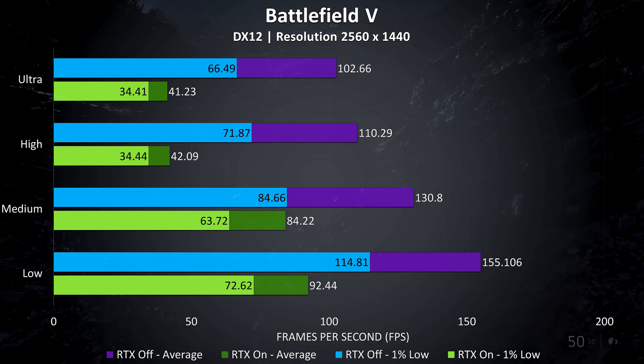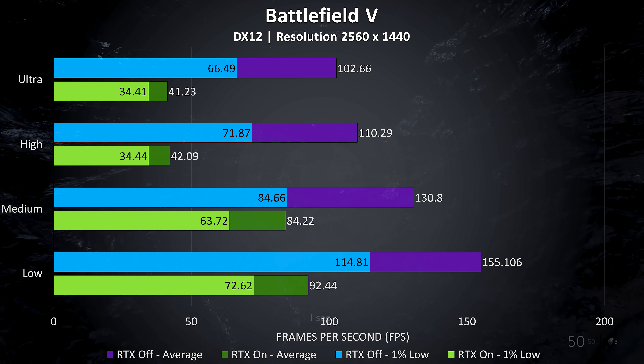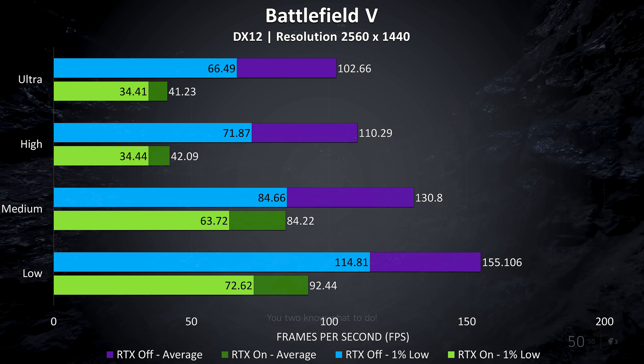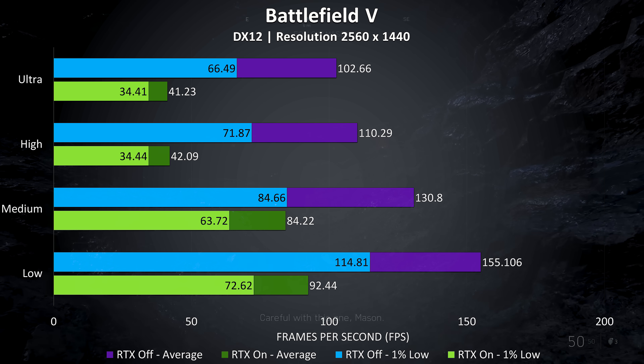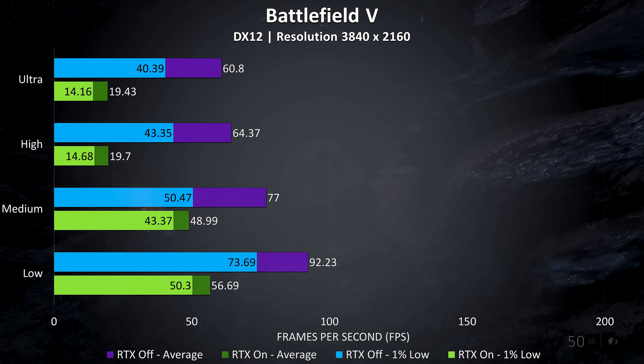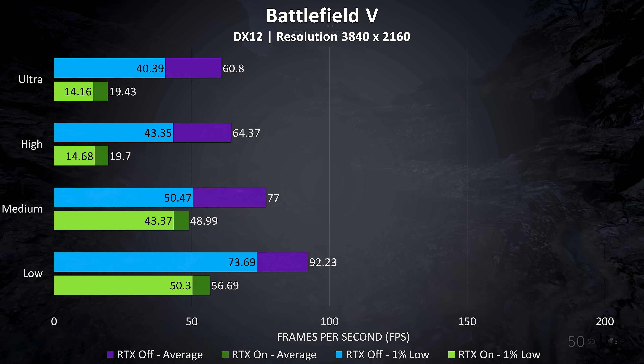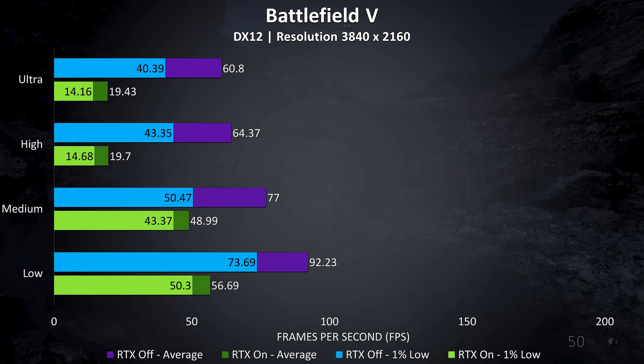Stepping up to 1440p with RTX off it was still running very well even with ultra settings, but with RTX on medium was needed for a good experience. In my opinion it both played better and looked nicer at ultra with RTX off. At 4K RTX is basically a write-off unless you run at low settings, but it looks better with RTX off and higher settings.